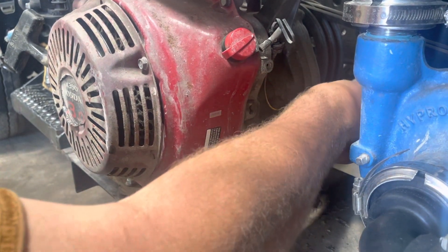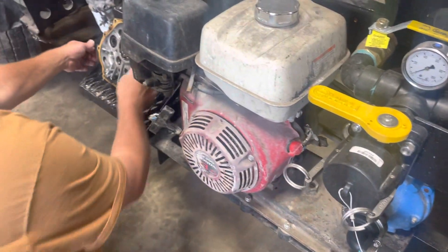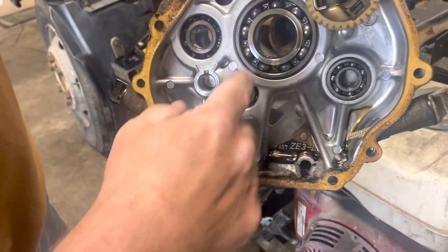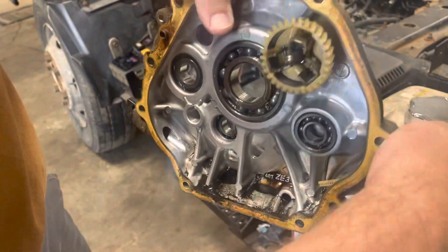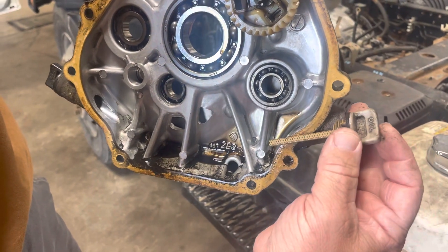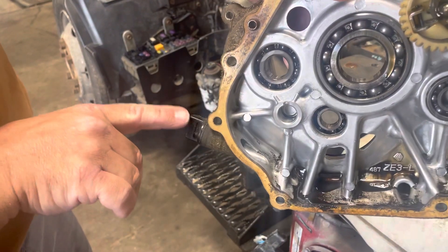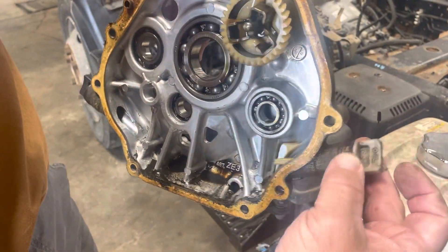I've got an engine cover off right here that we can actually see the two dipstick points. This is the crankcase and the oil level is supposed to be right here at this line. When the oil is full you can see right here is the dipstick that comes out of that crankcase and it's looking to measure the oil level right at this mark, all the way over to the other side. So this can go in either side and measure where the oil level is.